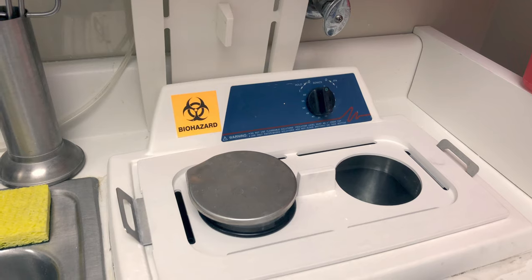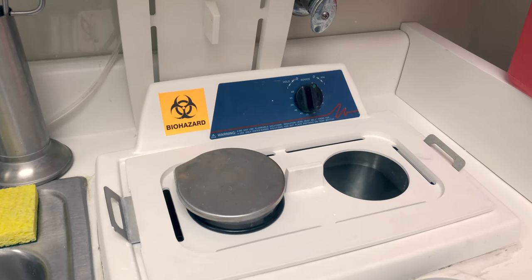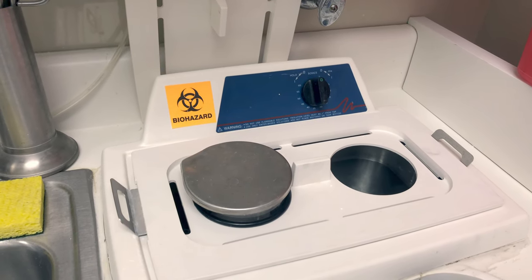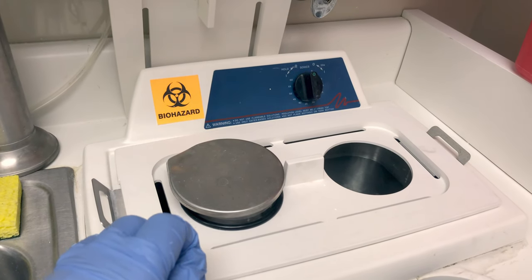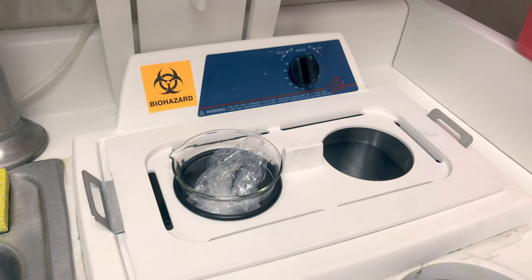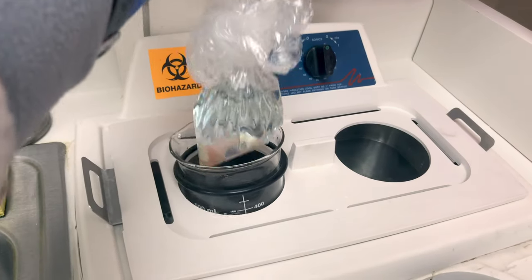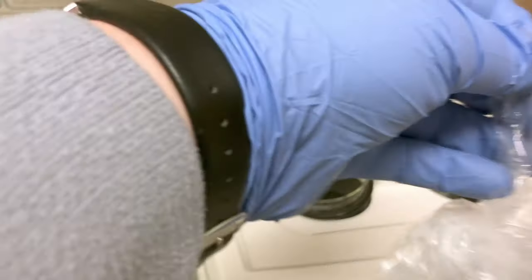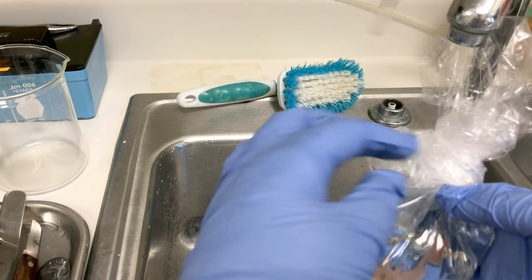When you're ready to remove your appliance, remember that the ultrasonic cleaner solution is dirty. With the beaker sitting in the solution, we cannot touch the beaker. Open the lid and remove the bag, keeping the beaker in that lid until you're ready to take care of it properly — rinse it and disinfect it so it can be used on the next person. We then need to remove the appliance from the bag.